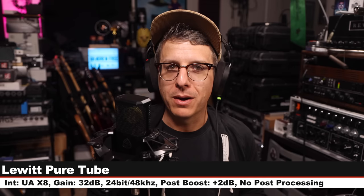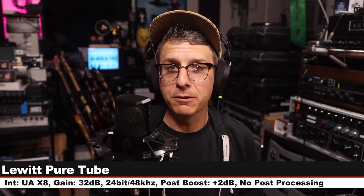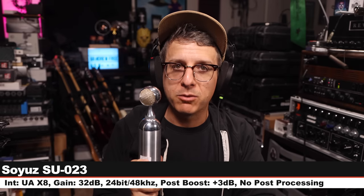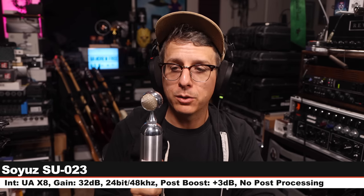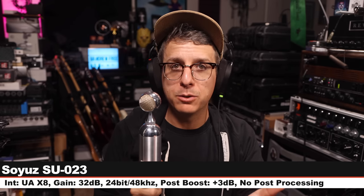Here is the Lewitt Pure Tube at the midpoint of the comparison section — get a good feel for it. Now I'm on the Soyuz SU-023 Bomblet, another solid-state condenser microphone costing around $1,400, six inches off, gain at 32 dB.